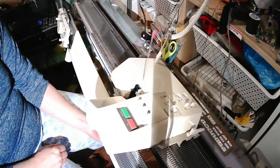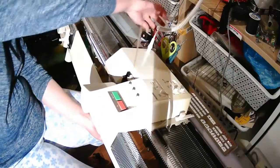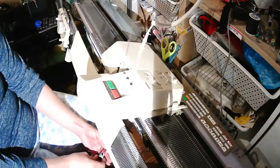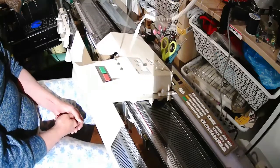After the first couple of rows I pause the video and let the garter carriage knit ten rows, and then I come back on the video and we start knitting two purl rows using the garter carriage by turning off the machine and removing the edge markers.